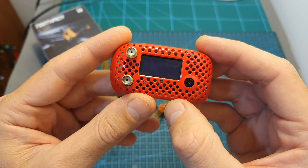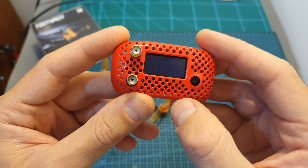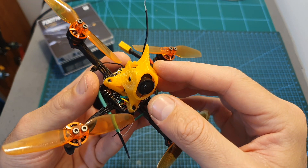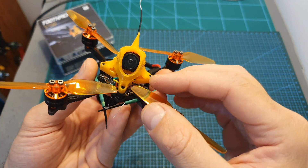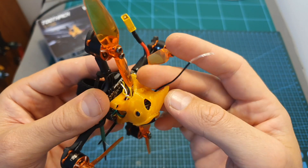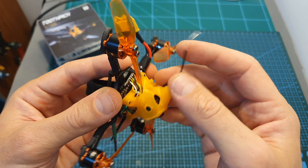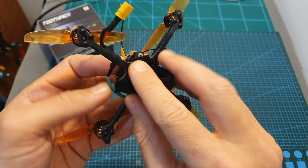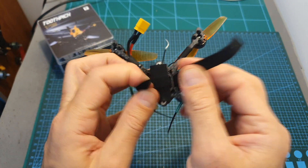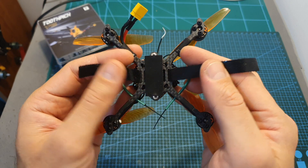If you are a Rapidfire user, make sure to put your module on legacy mode as otherwise you will experience issues. Before wrapping up, two more tips: first, make sure the VTX antenna is properly secured to the TPU canopy, otherwise it will likely get chewed by the propellers. Second, I recommend replacing the included magic strap with a proper battery velcro strap, as I don't find the magic strap to be a very reliable method of securing your batteries.